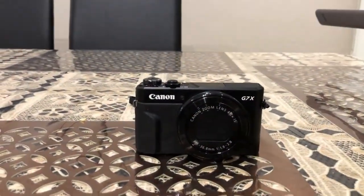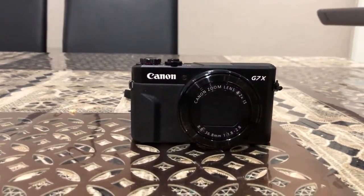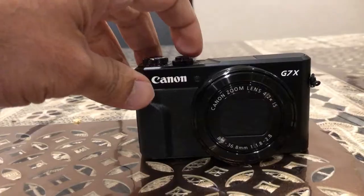Today I'll show you how to clean the lens from inside if you are the owner of a Canon G7X Mark 2. So let's start the video. Put the camera on a flat surface like this, turn on the camera, and get the lens out.